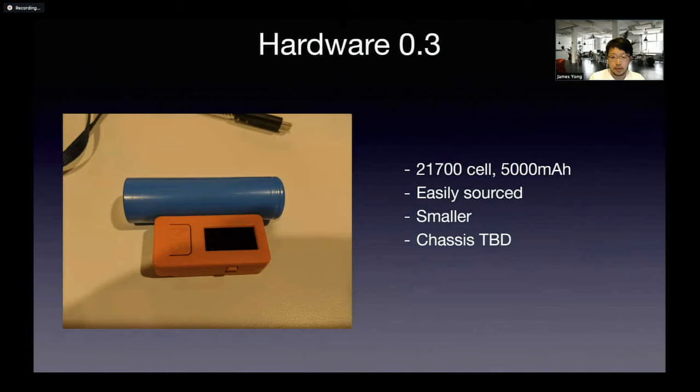The 18650 cells kind of cap out around 2000–2005 milliamp hours. The 21700 basically gives double the amount of energy with only a two to three millimeter increase in length. So potentially I could improve on the previous iteration by wrapping a case around this.